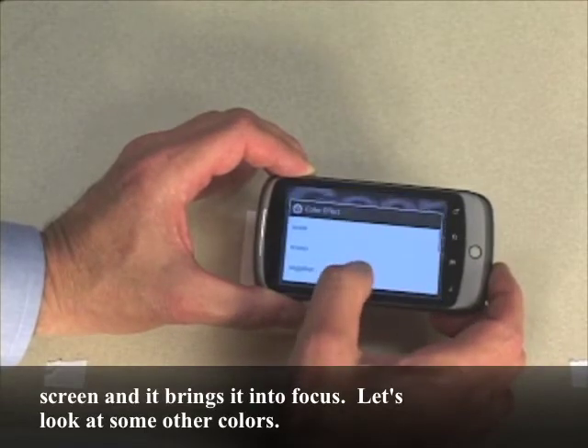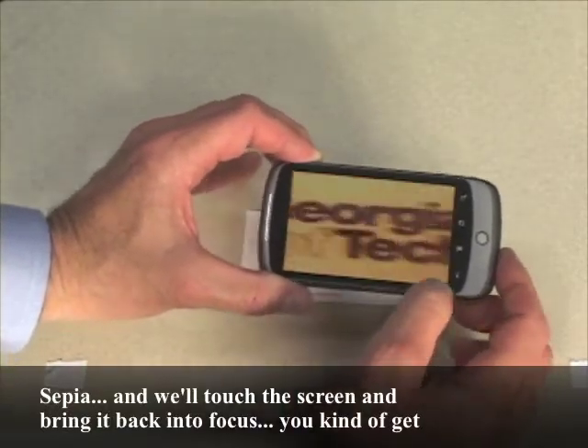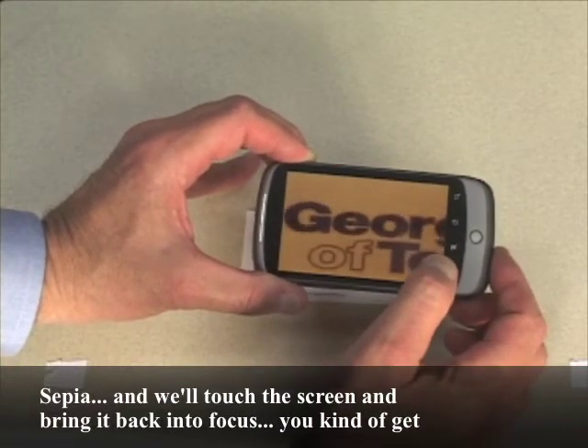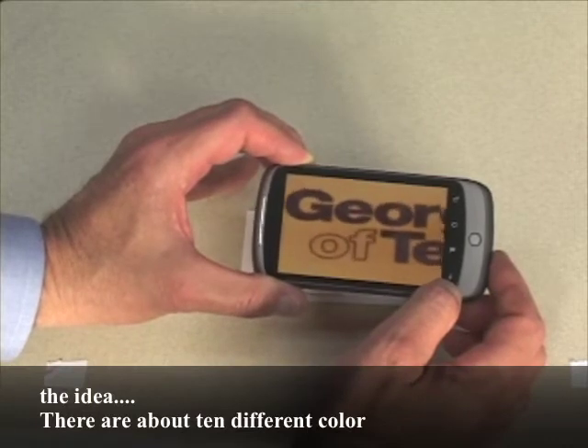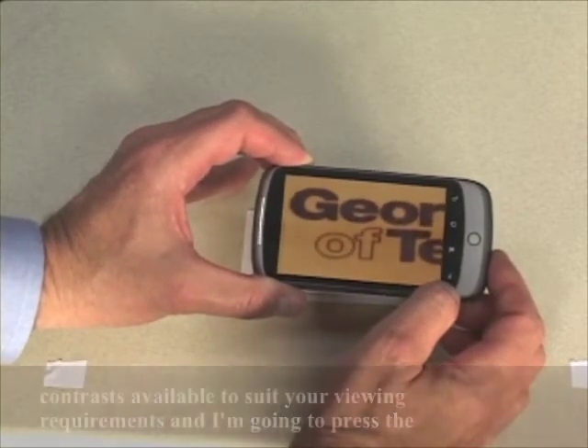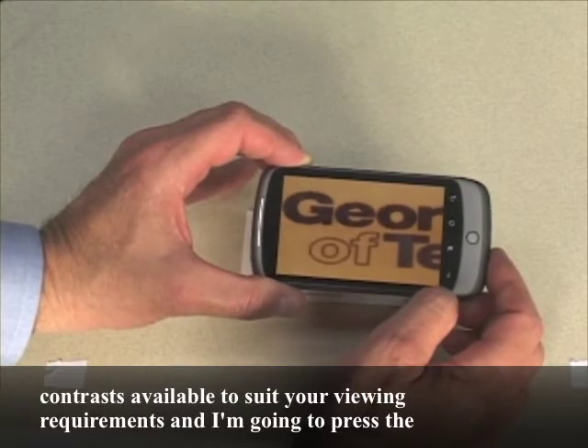Let's look at some other colors. Sepia. We'll touch the screen and bring it back into focus. There are about 10 different color contrasts available to suit your viewing requirements.